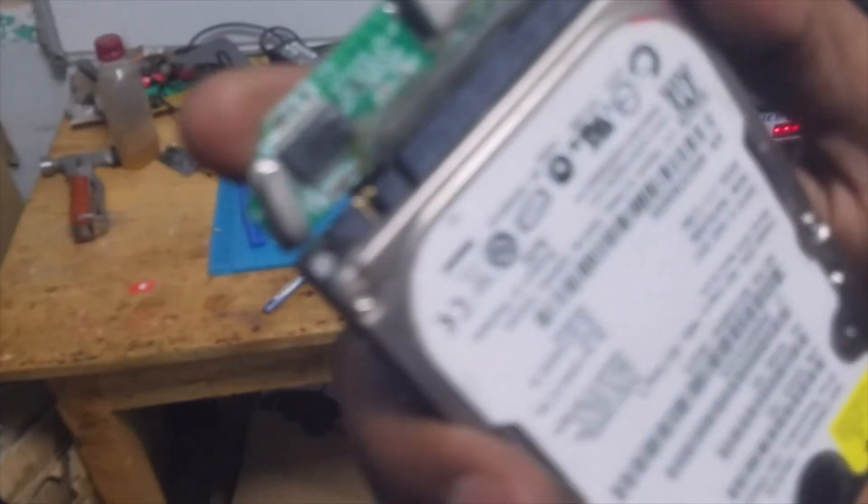We're going to assemble this. The disk is already disassembled — we're going to put it back together now.